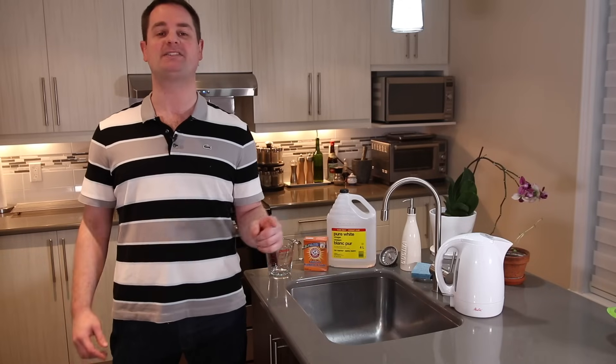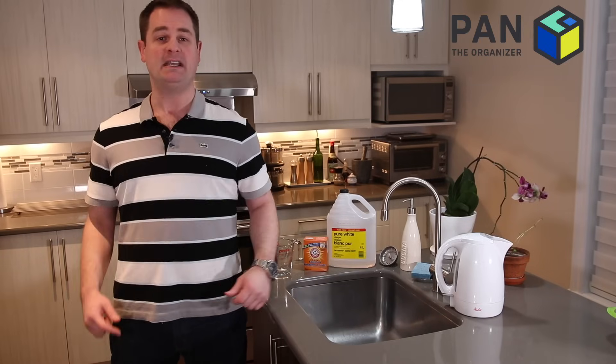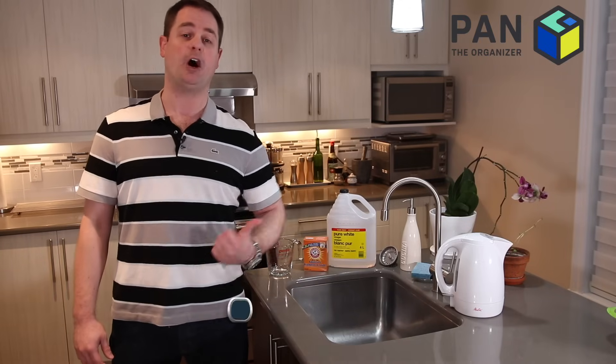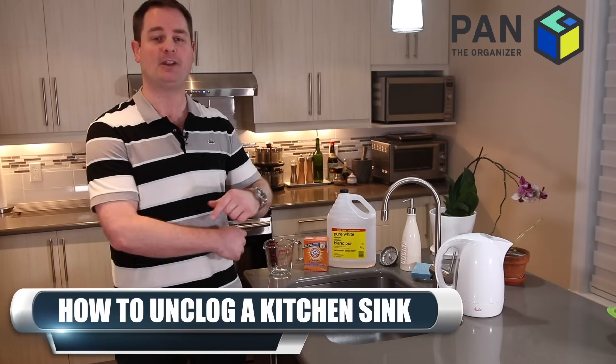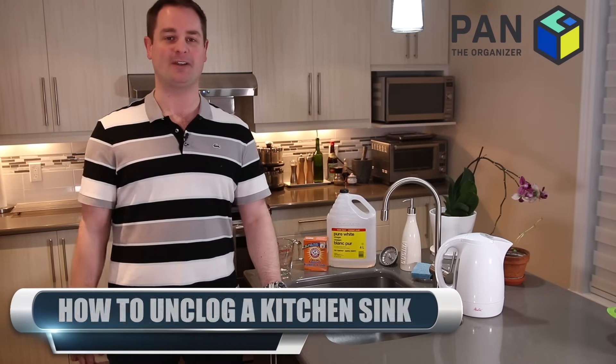Hey, what's up guys? Welcome to another episode of Pan the Organizer. In today's show, I'm gonna teach you how to unclog your kitchen sink using household items in simple and easy steps. Let's get the show rolling!